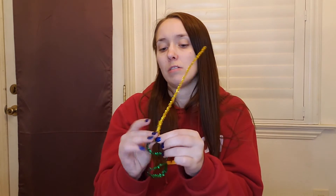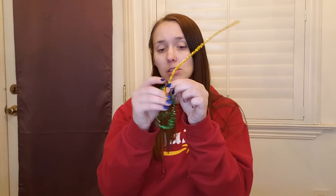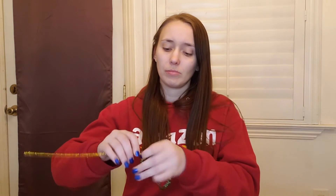Then you can take your other pipe cleaner and put it through your glasses to form your lenses, and you're gonna twist it around like this. Now you have one side of your glasses. Take the other one and do the same thing on the other side.